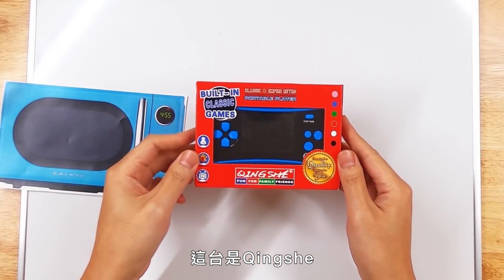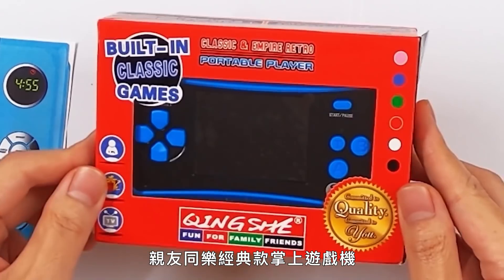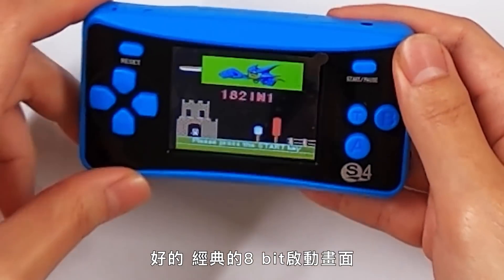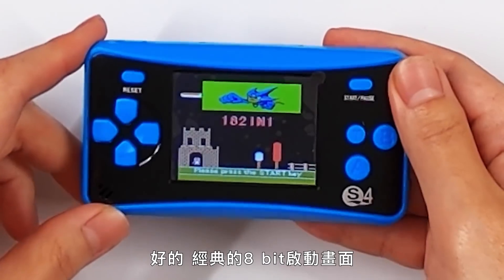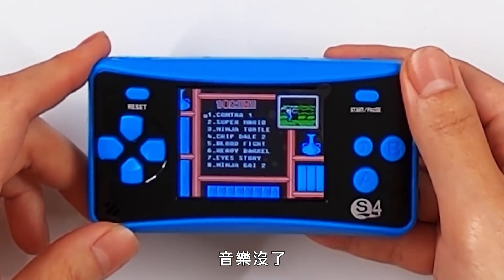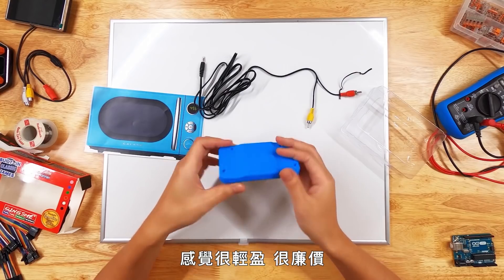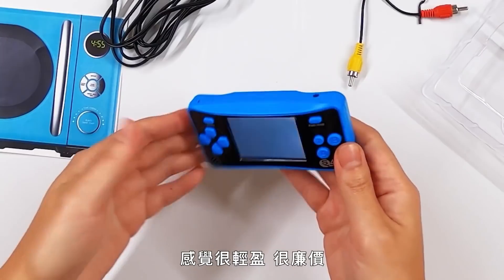This is the venerable Ching Shif Fun for Family Friends Classic Empire Retro Portable Player, one of the most anticipated console releases for 2020. Let's go ahead and turn this on. Some nice classic 8-bit title screen. The music actually turns off and we get a menu here. There are apparently 182 games on this thing. It feels very light, very cheap.